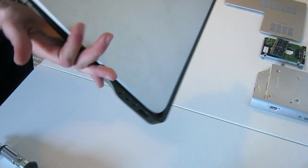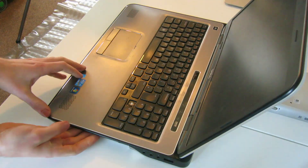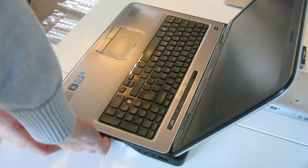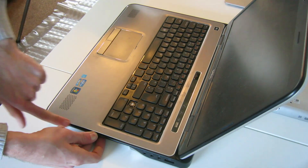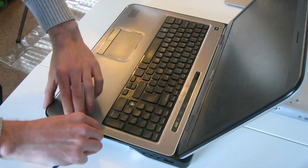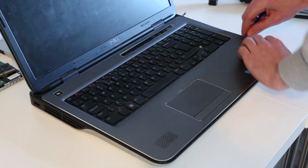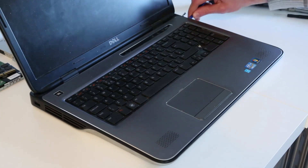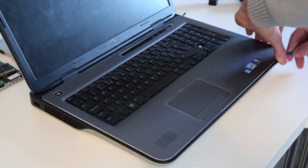Now if we turn the laptop over and open it, by pushing up on this tab in here — which is a right pain because we can't see it — this will begin to lift the bezel, and then we can slide our pry tool in. By running the pry tool up along the edges here, we can begin to lift out the bezel.